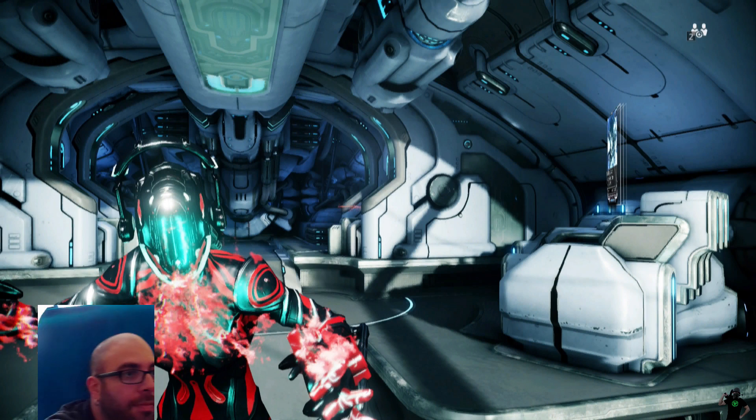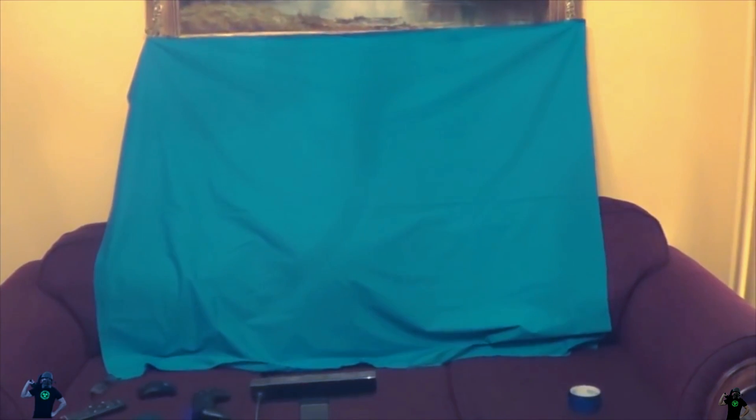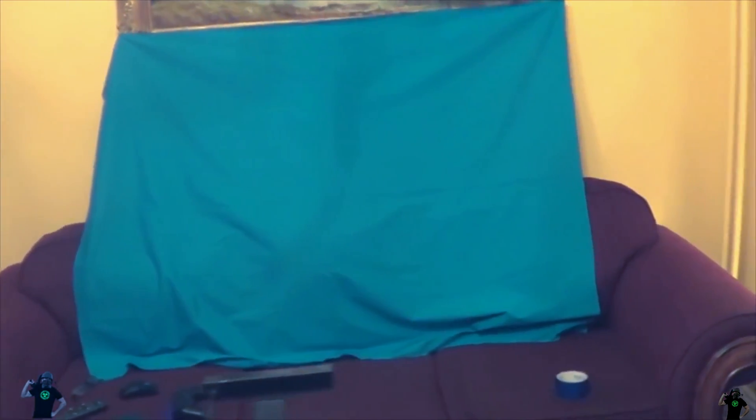Now let's go to set up the chroma key. To do chroma key you're obviously going to need a background — look it up online. I suggest getting a color pretty close to what you're going to need. I use a blue screen and as you can see here I just hang it behind me. I actually hang it from a large picture frame on the wall. This is my basic setup — I have my mic and my camera right there.